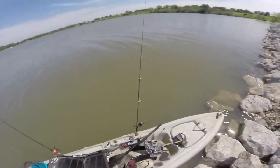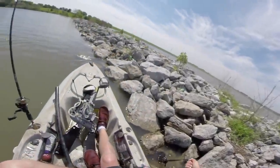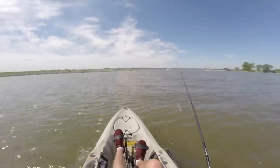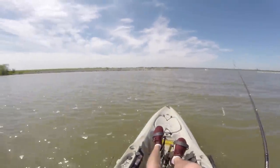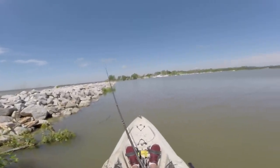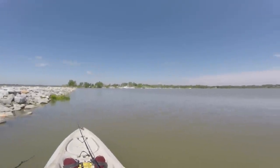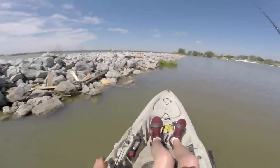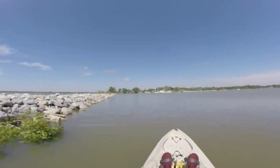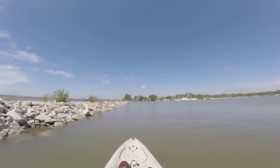The windblown side is probably gonna be better, but I'm gonna start on the calm side because if I can get bit in here without dealing with the wind, I'd prefer that. My bobber's gone — still gone, still gone — stay down bobber, stay down. Nice.